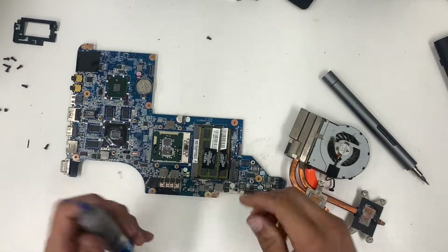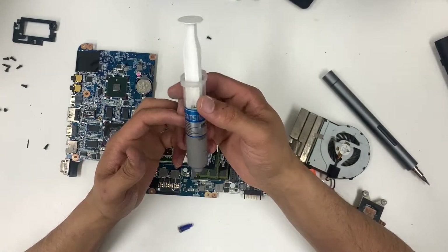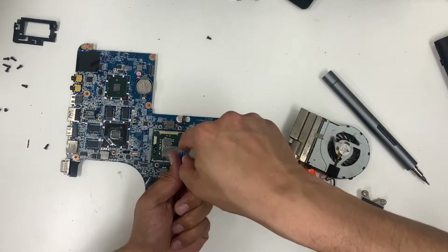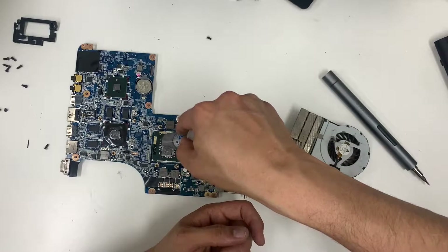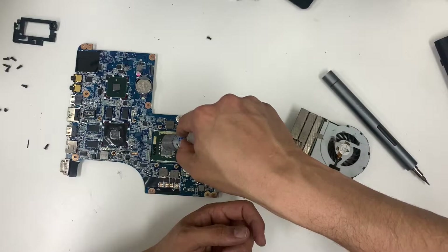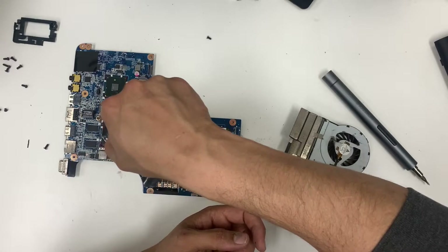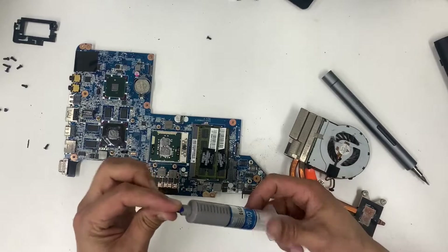We need a good thermal paste — I got mine for about five bucks, it's about 20ml so it's cheap and I can use it on more than 50 laptops. You just need a tiny amount — about two bucks' worth. With a general-purpose double-zero Phillips screwdriver, this whole DIY job is probably going to cost you a dollar or two.